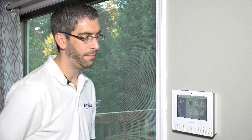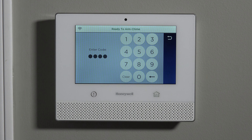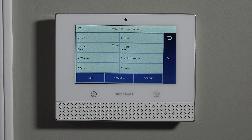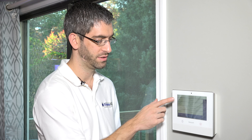We're not quite ready because we're on the home screen. So first we do Security, Tools, and our installer code of 4112. 4112 is the default installer code — it gets us into programming. If we hit Program, now we can select Zones. On the zone screen, we have New on 1 and 2, which are for the hardwired zones. We're not doing any hardwired zones, and most people using a Lyric won't use hardwired zones, so we just ignore 1 and 2.